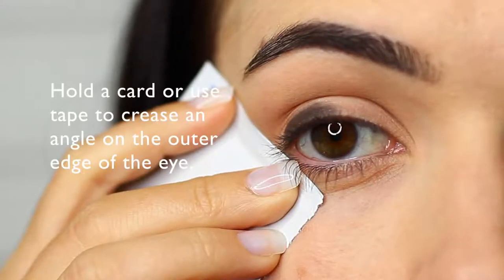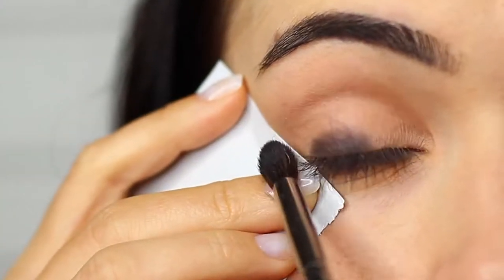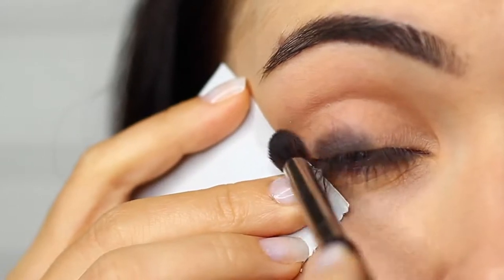Then holding a piece of card or taping up the edge of your eye to create an angle, we're basically going to paint over the top of this to create a wing using that black eyeshadow.